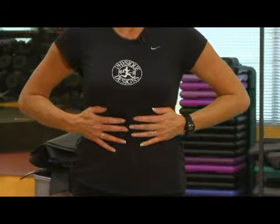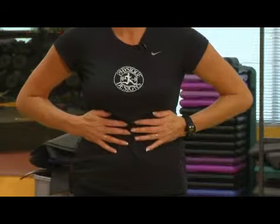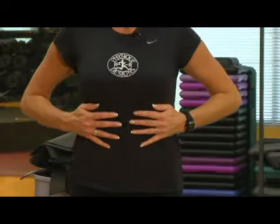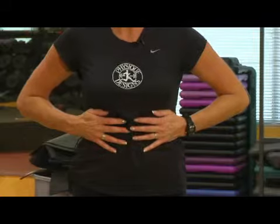As you exhale, the fingertips should touch again. So when you're inhaling, fingertips come apart, and exhale. What this is doing is really giving your lungs a great exercise.